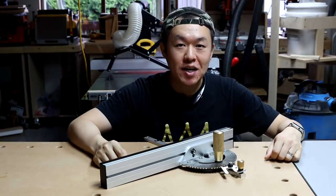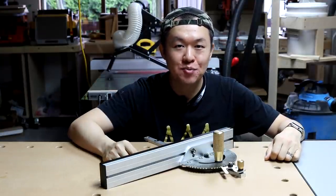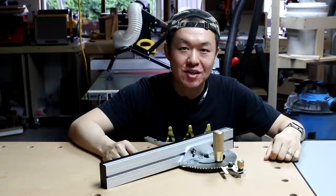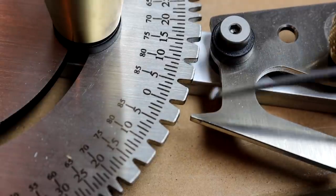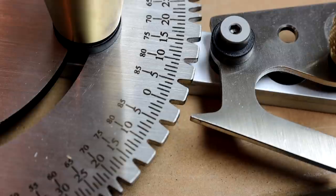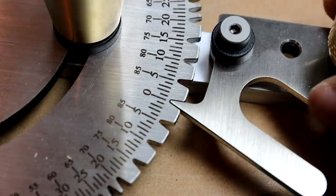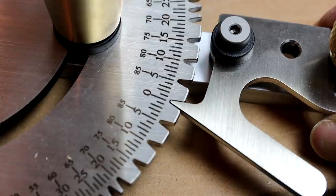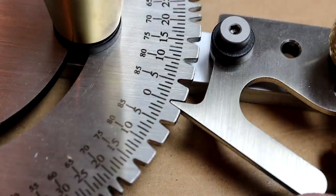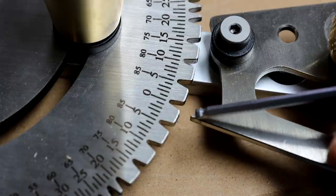One thing I can tell you guys right off the bat is that this tool is super well built. But first, let's talk about its performance, because a tool's main purpose is to perform, not to look good. One thing I noticed is that this guy is a little bit too long, therefore causing a tiny bit of play when it's engaged. So what I'm going to do is, I'm going to just file off a tiny bit of the tip right here.